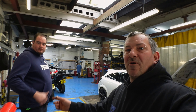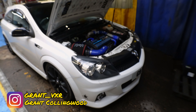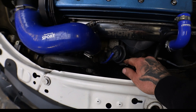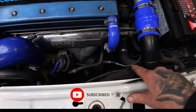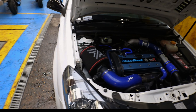Welcome back to the channel. Today we've got Grant's car and we're going to be doing a few things: the actuator, the recirculation valve, and we're putting on a cat-back exhaust system from the turbo all the way to the back of the car.